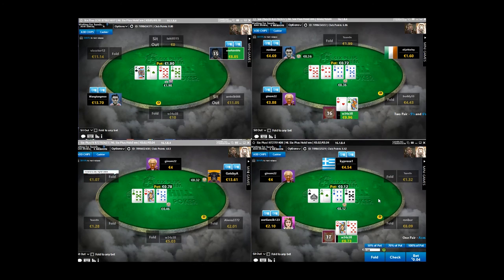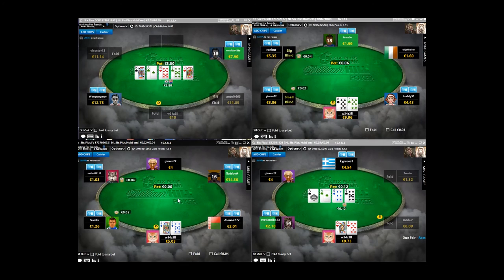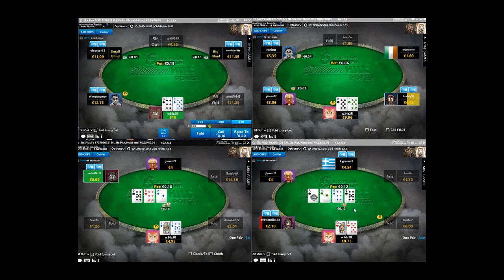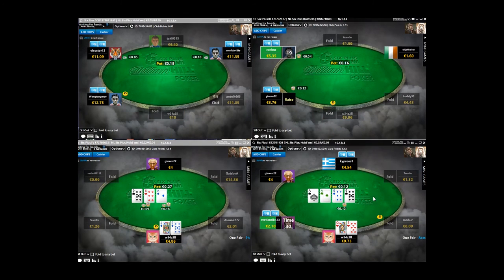No good reason to continue there. Queen-8 is weak enough that I'm just going to check-fold the whole way. Jack-9 should be a button open but it's not super good that these guys don't have proper stacks - it's not a great table to be on, maybe there's a better table. I think I should see a bit of this flop though - I have a pair, the backdoor flush, and some fold equity, so it should work out, definitely at least plus EV. Jacks - pretty standard open.